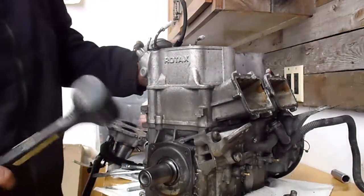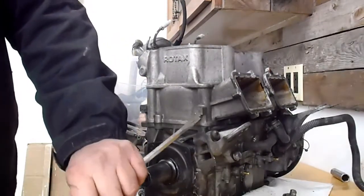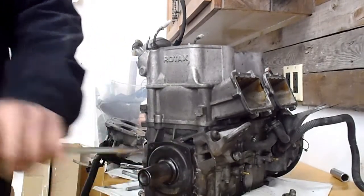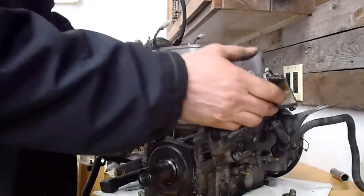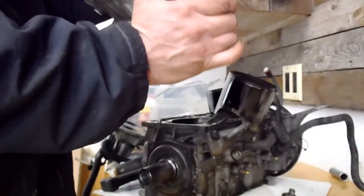It's actually stuck down fairly good, so I just had to wrap it a bit — dead blow — and then just with a screwdriver. Tap it, be gentle, and let's see what everything looks like in here.